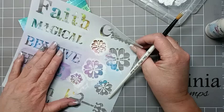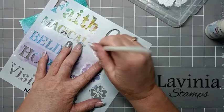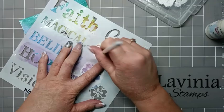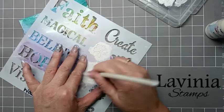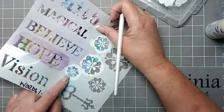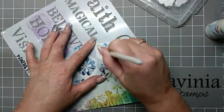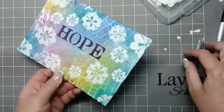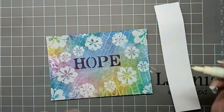I'm just going to turn the card around and create some more of those beautiful flowers. I'm just going to dab this through the stencil using an old paint brush, and then we can lift it up. There are our flowers all around the word Hope.